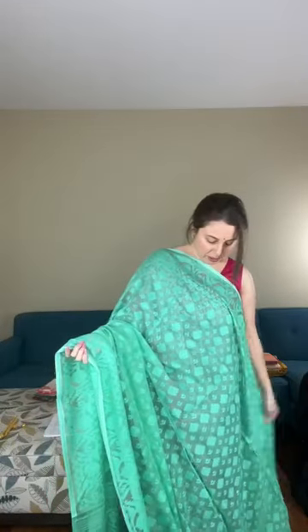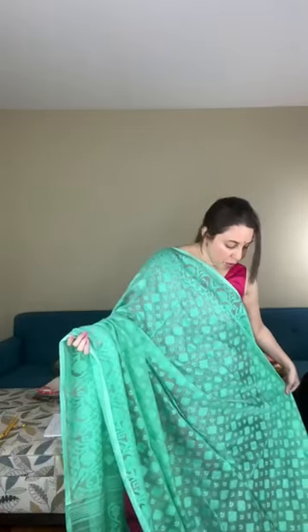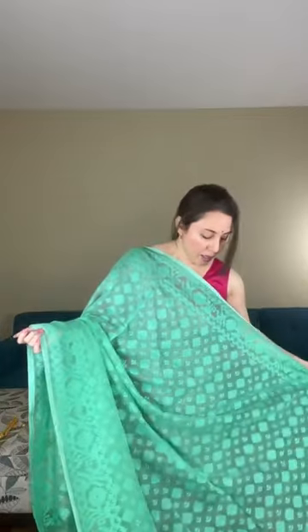This saree has gold buta all over the body with self color work — this is woven, not a print. If you see the back of the saree you can confirm it's woven. The color is sea green, it's a soft Jamdani and priced at $98.